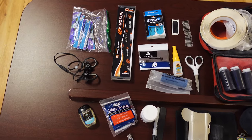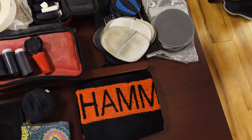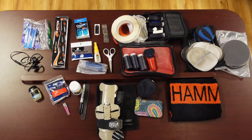Some of my items include extra tape, extra Genesis tape, sanding discs, scissors, fingernail clippers and fingernail file, extra rosin, and even an extra towel.